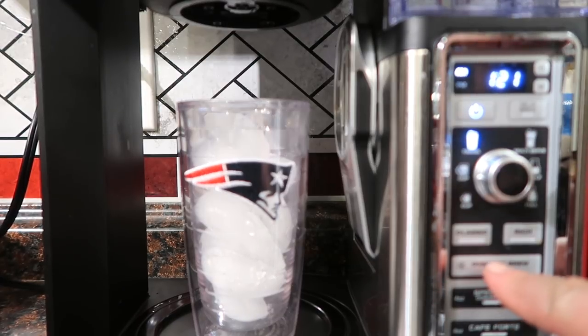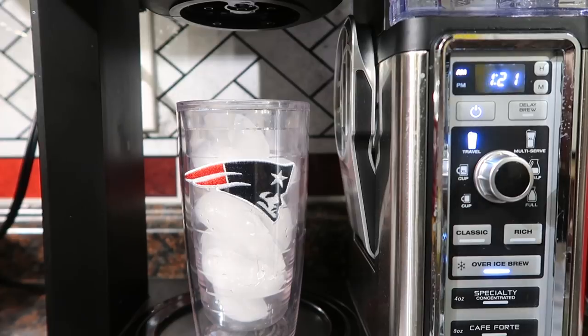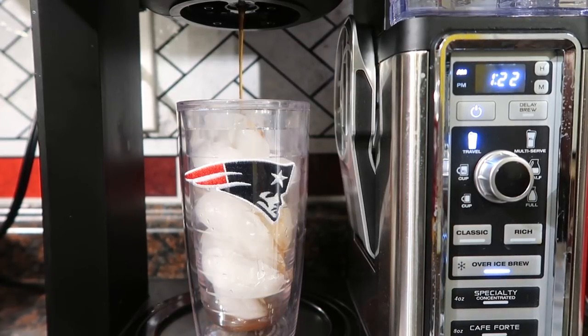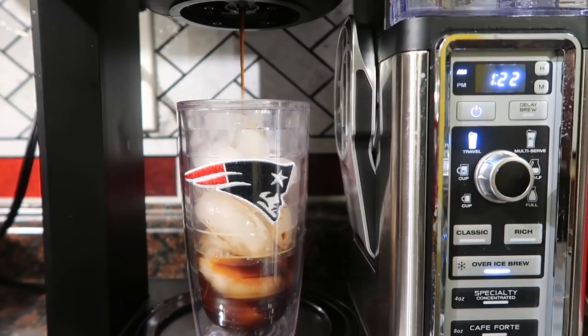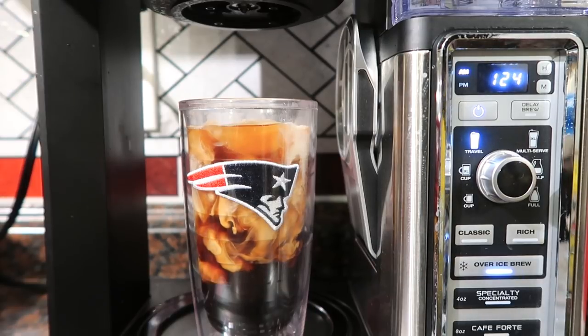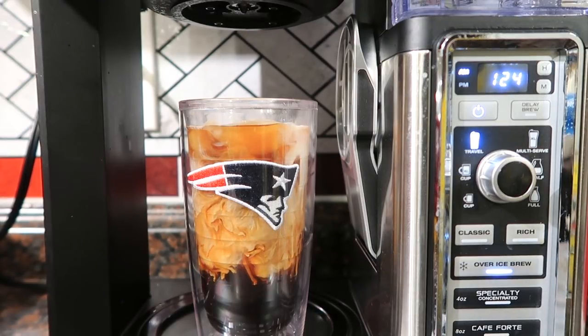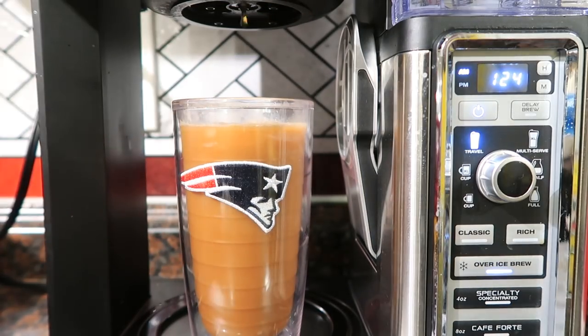Now making an iced coffee — set it to the travel cup size and hit over-ice brew. I already measured the scoops with the appropriate amount. The system sends a little water down first to pre-saturate everything, waits for an optimal amount of time, then sends the rest of the water through. It really brings out the full flavor. This is by far the best coffee maker I've ever had — and after trying quite a few and returning them, this Ninja system is amazing. Give it a stir and there you go — awesome, amazing-tasting iced coffee.